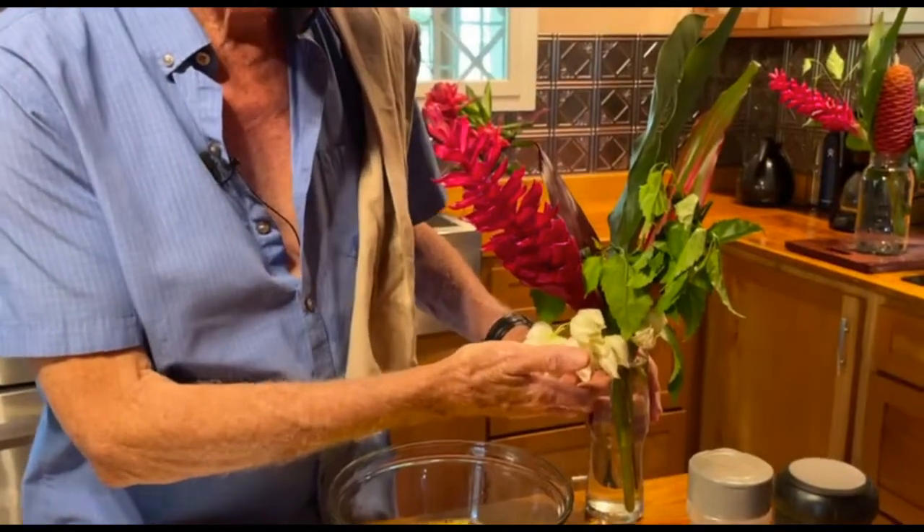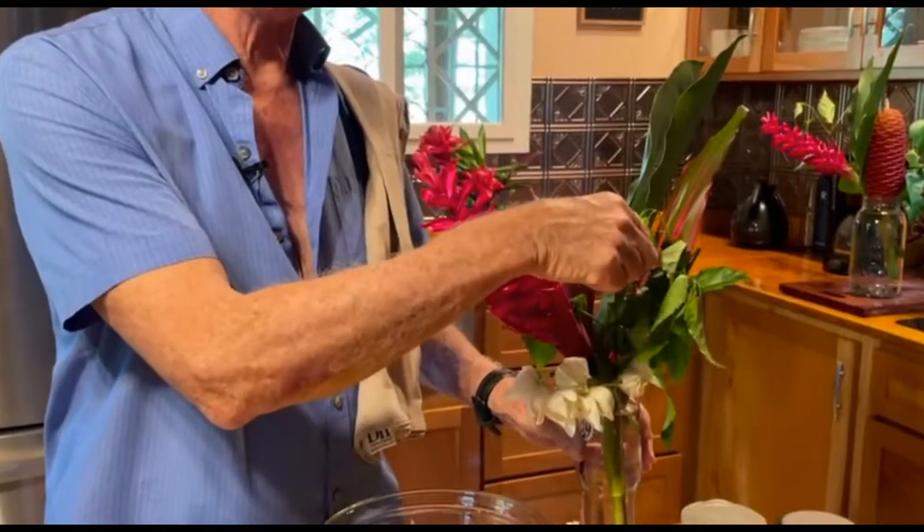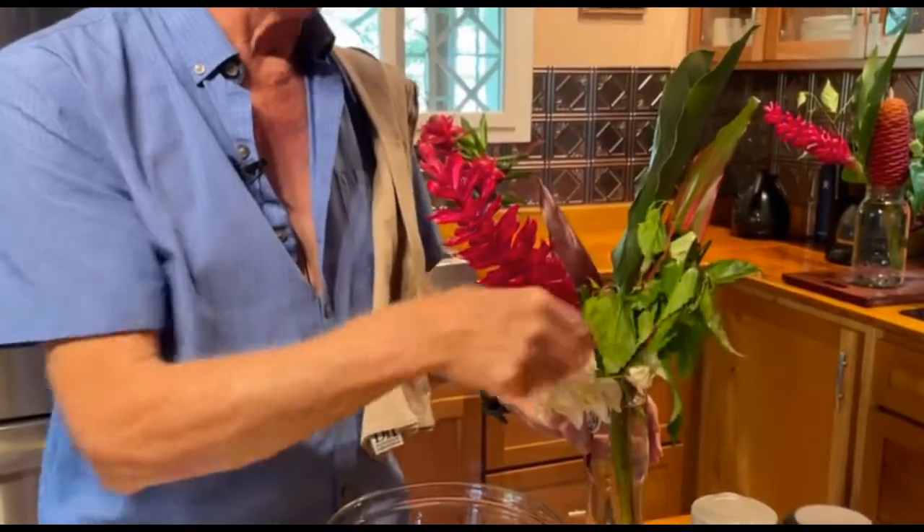We've got some of the petals here, but look how hot it is today — it's taking me so long to make this that it's all wilted!